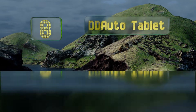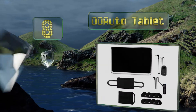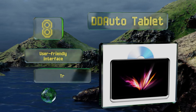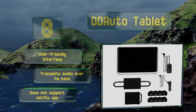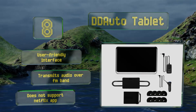Coming in at number 8 on our list. The Android-powered DD Auto tablet brings legitimate HD quality to your backseat via its clear high-resolution screen. It comes equipped with HDMI, USB, and microSD ports in addition to Wi-Fi and Bluetooth streaming capabilities. It's got a user-friendly interface and transmits audio over the FM band. However, it doesn't support the Netflix app.